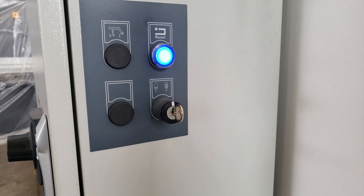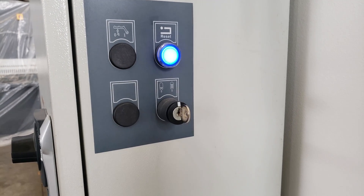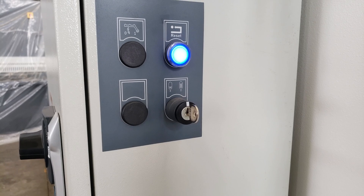You will see here there is a switch — the key switch. One is the oil out, and one is to put the oil in.